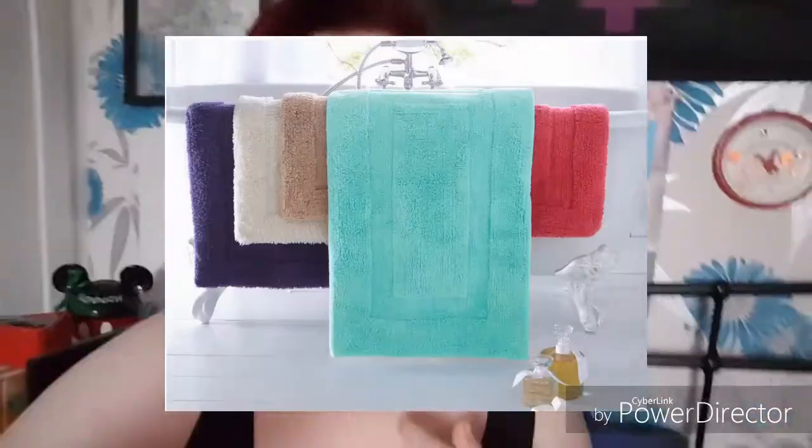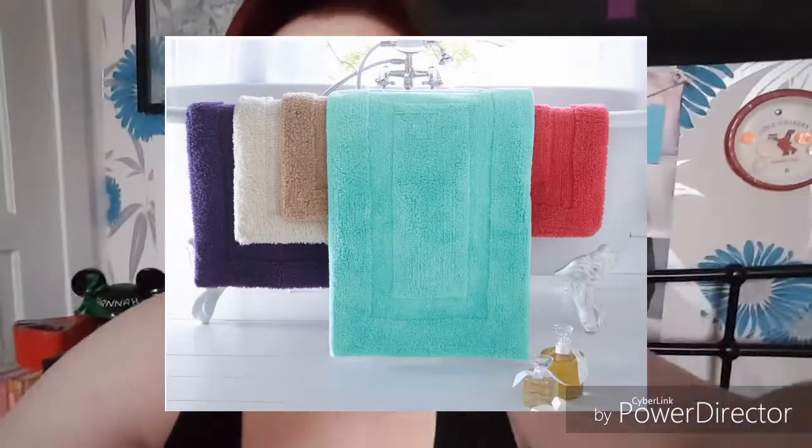Next are small bath mats and again my mum got these. I know from experience that they're very good, they're very soft, they last a couple of days before you have to actually wring them out. She got purple because purple is my favourite colour.